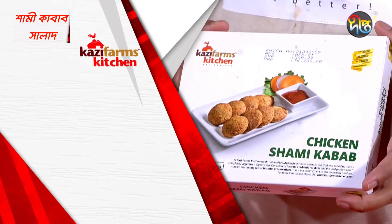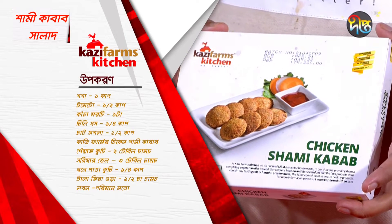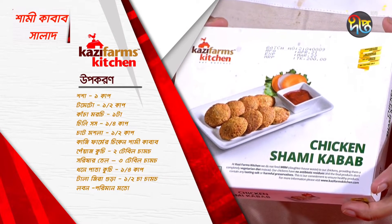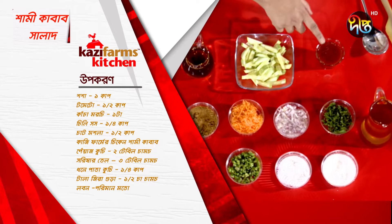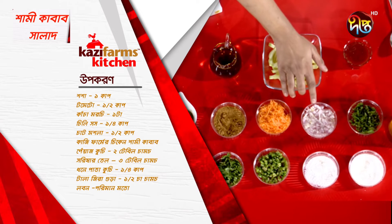The recipe is called Kazi Farms Kitchener Chicken Shami Kabab. The recipe is made with tomato chili sauce, pudding, and milk.